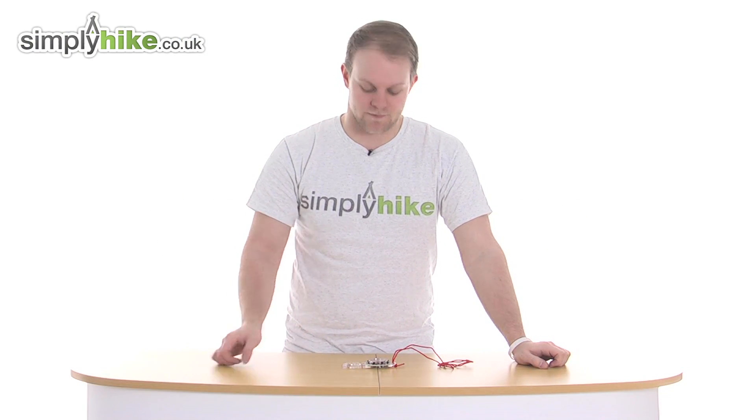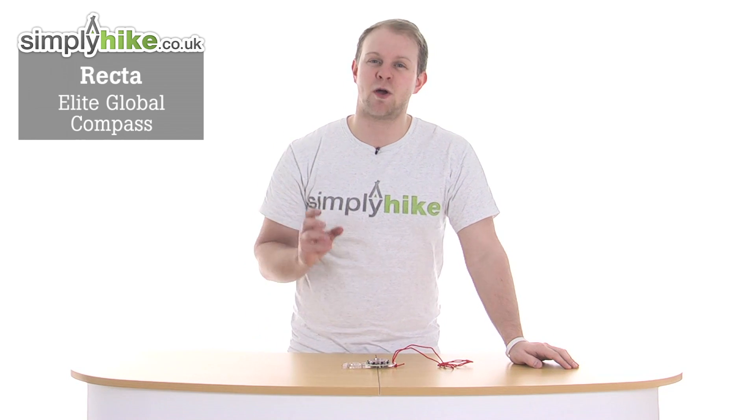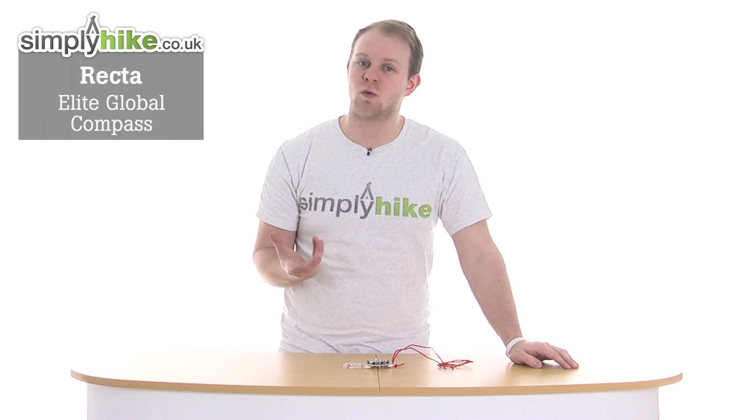Hi and welcome to Simply Hike the co.uk. Today we'll take a look at the Recta Elite Global Compass — a great compass, perfect for those frequent hikers, walkers and trekkers.